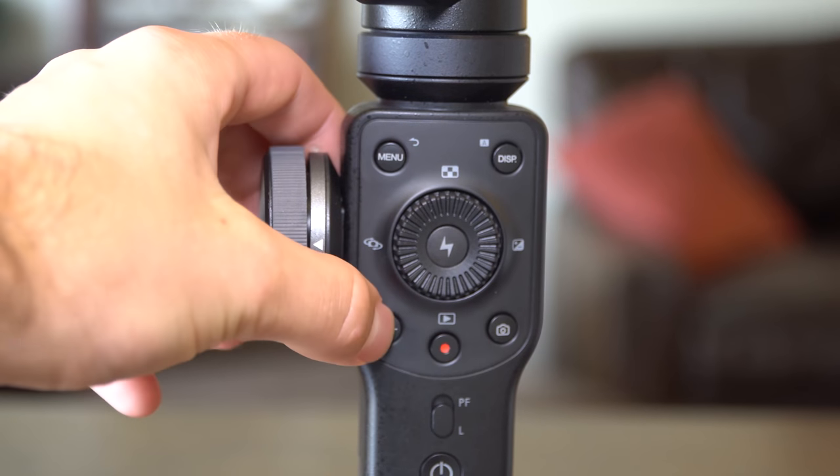If you're enjoying this video and find it useful, please click like, leave a comment below — I respond to every question within 24 hours — and click subscribe for more tutorials on Sony cameras, Zhiyun products, travel filmmaking, and travel photography. The crosshair button on the bottom left switches between focus and zoom mode for the wheel.